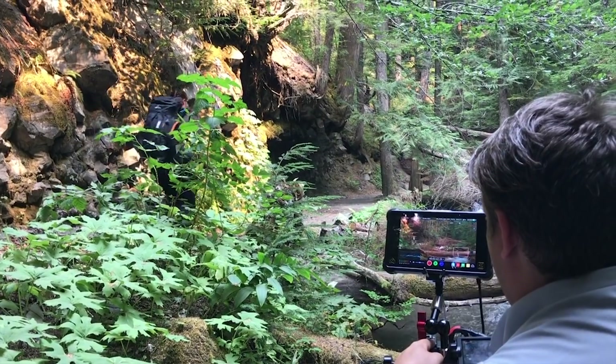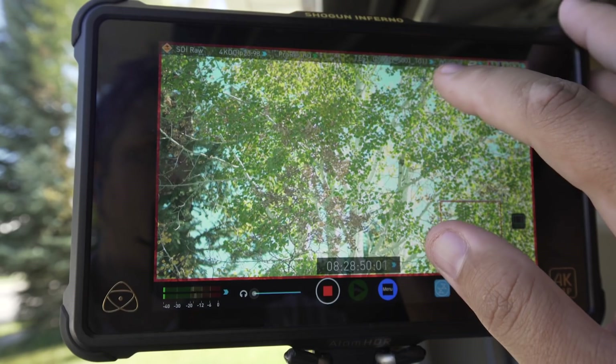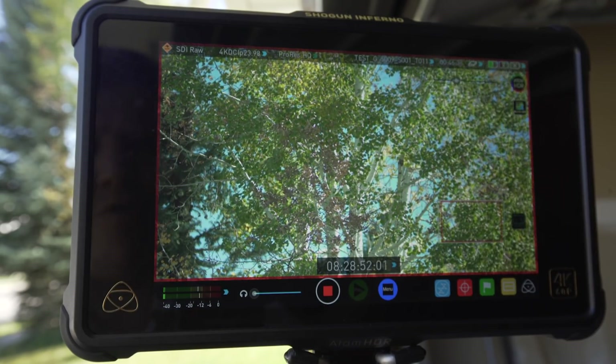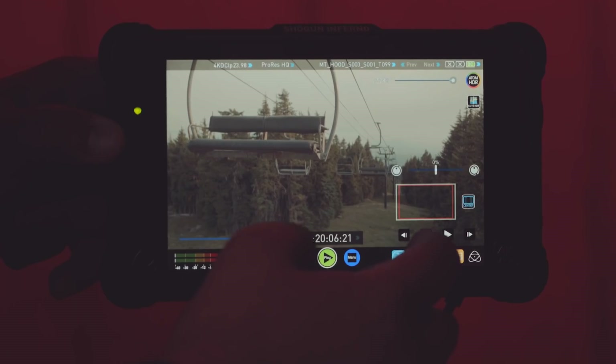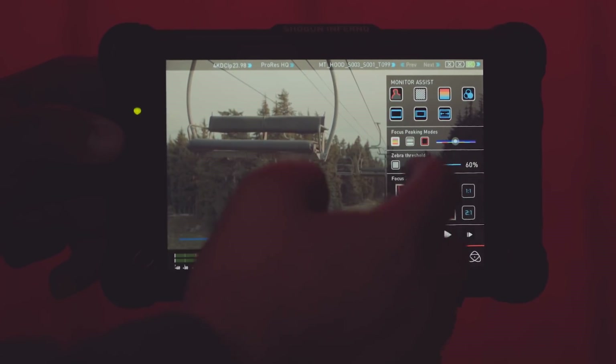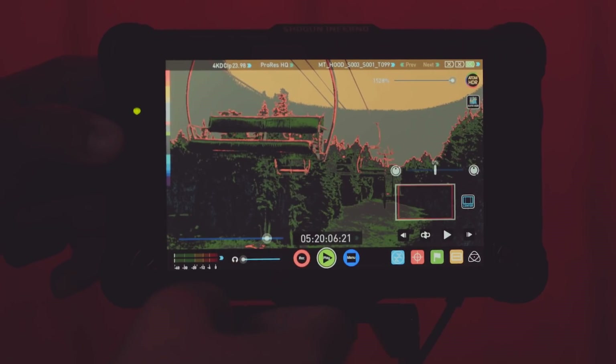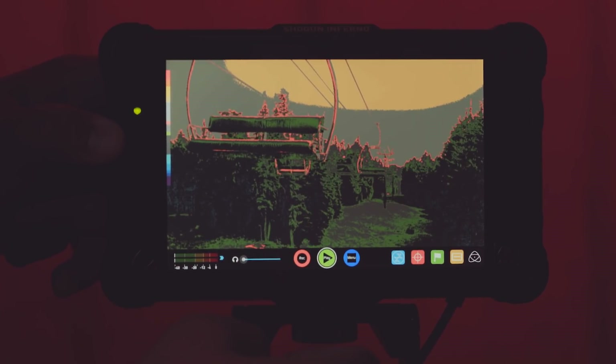So why would you even consider buying one? Well, I'm going to go over a couple things. First, the amazing monitor that it is and the tricks it has to help you nail exposure every time. It comes with all the things you can expect from a professional grade monitor: focus peaking, false color, waveforms, one-to-one, and two-to-one zoom to really hit that focus.